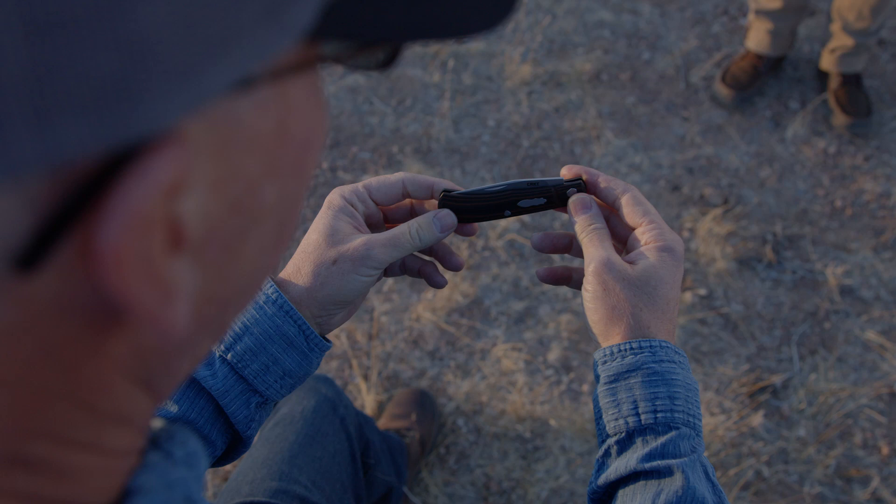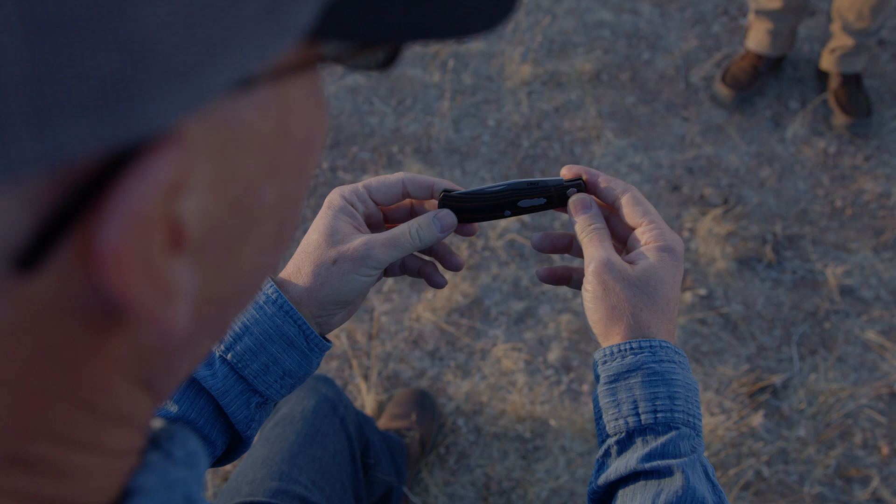My son carried one prototype for this for a couple of years and used it for everything from scraping battery terminals to skinning elk and general ranch stuff, and it just held up really well.